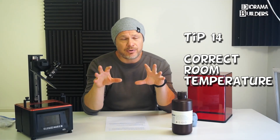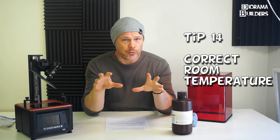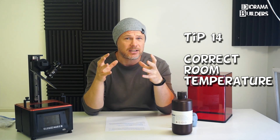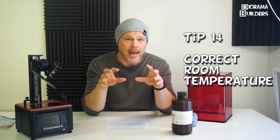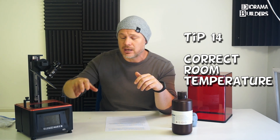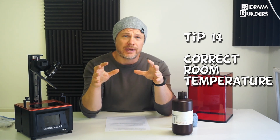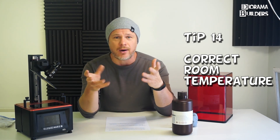Tip number fourteen is about temperature. Always check the temperature of the room where the printer is located. If the temperature is too low, the resin will have a higher viscosity, making it less runny — especially when the build plate lifts between layers, so it won't flow smoothly back under the build plate. Your ambient air temperature should be around 20–21 degrees Celsius.